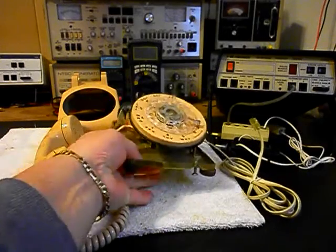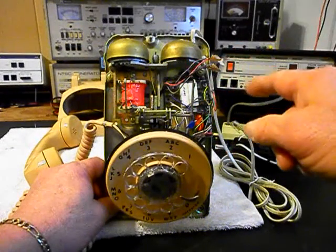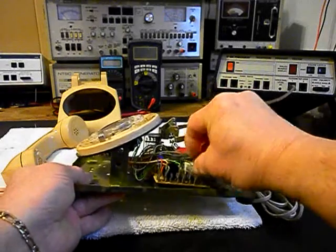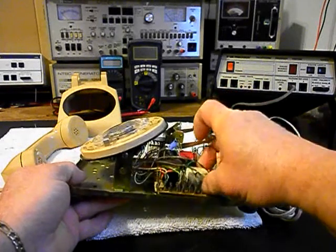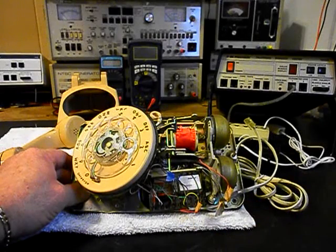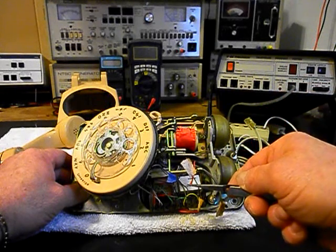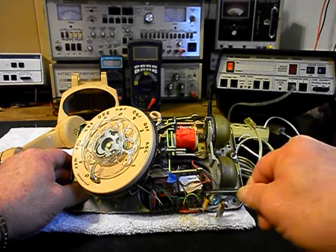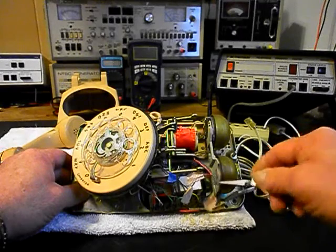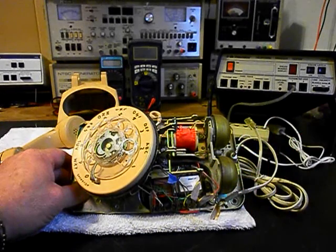One of the issues that Rob had with this unit was the bell was disconnected at some point. So we want to troubleshoot that issue and make our connections. Our network is also loose, so we want to get that back into place and go through all of our connections. Rob was calling this the Band-Aid telephone because they used Band-Aid ends to cover up the loose connections — and sure enough, there are Band-Aids on those connections. So we want to get that straightened out.